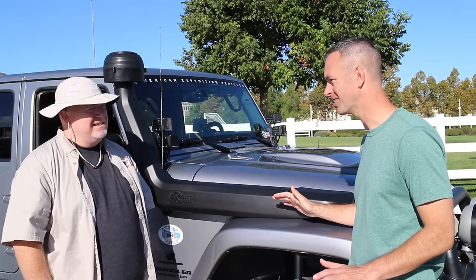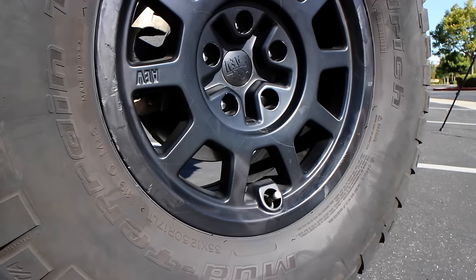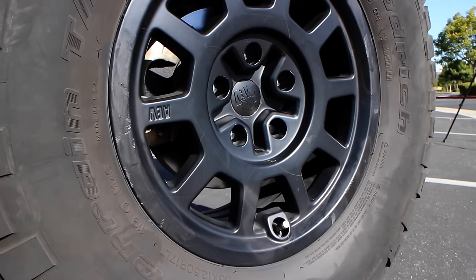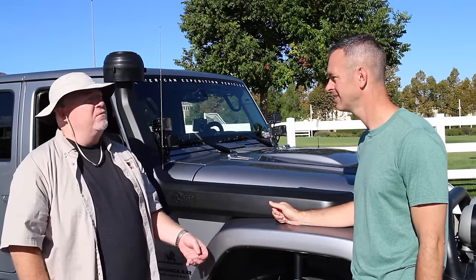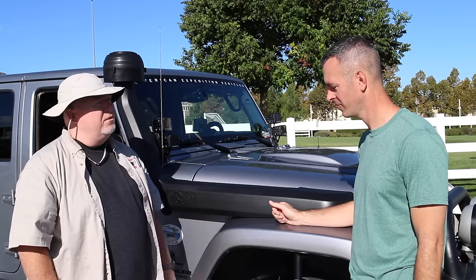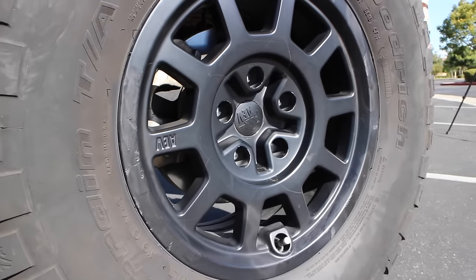And it's all under warranty, which is always a good thing. Tires — what do we got? We've got BFG KM2s. This is my second set — I essentially just repeated the tires that AEV put on because they perform great off-road, and on road they're not too noisy. And the rims — I'm a big fan. Talk to me, what do we got?